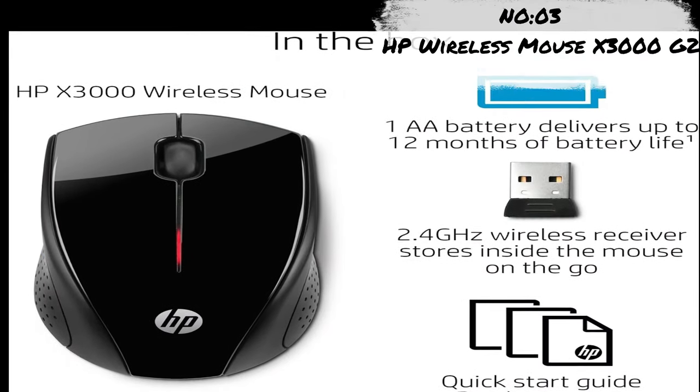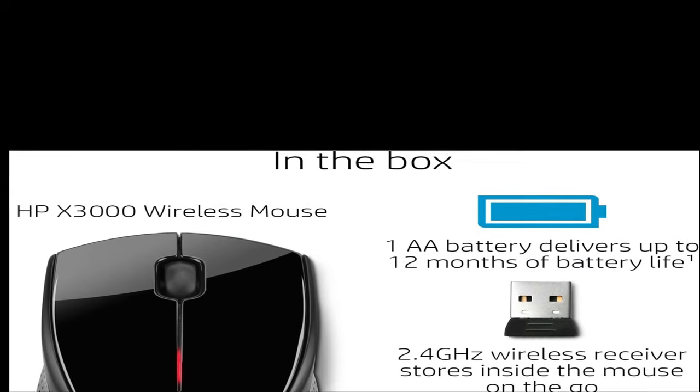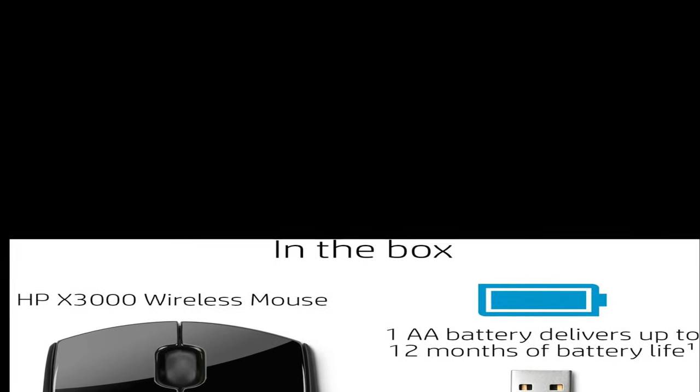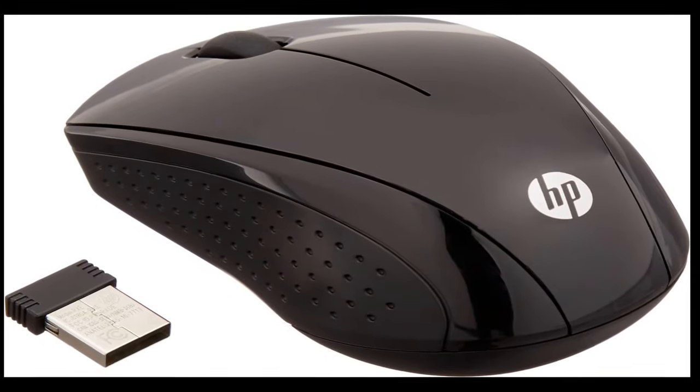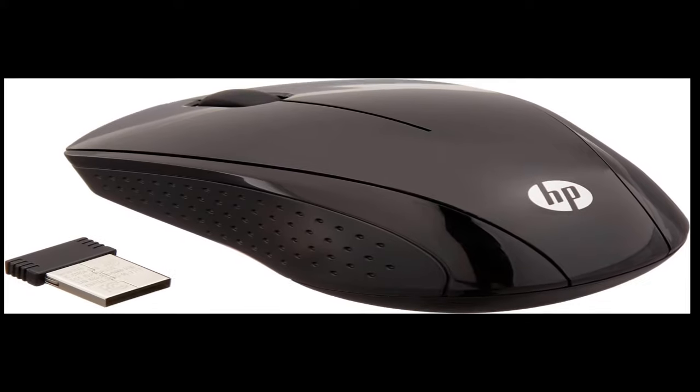Number 3: HP Wireless Mouse X3000G2. Wireless convenience — no more wires with the reliable 2.4GHz wireless connection. Dependable power — efficient battery life delivers up to 15 months of everyday use.